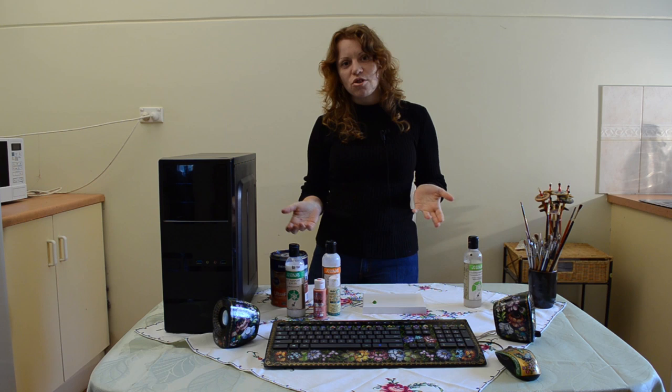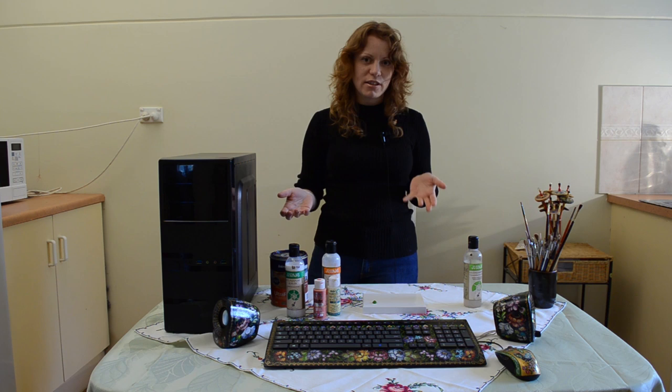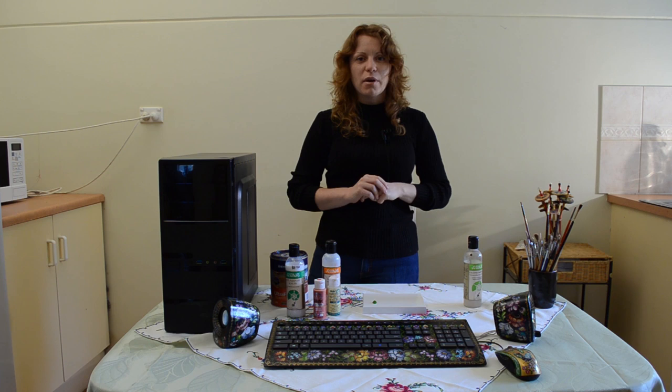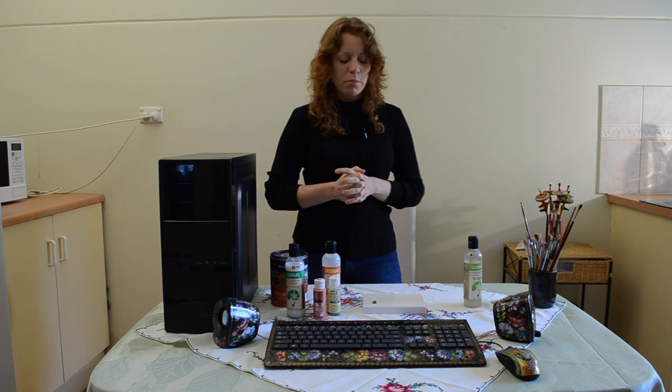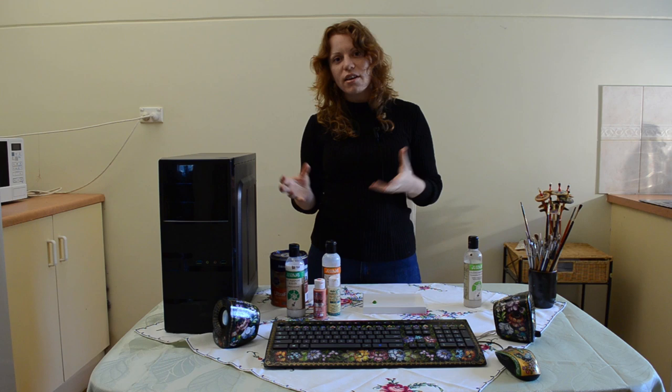I have read many books about Zhostova style of painting and over time I have developed my own style, which is a little bit different from what you will find in other books. Since I use acrylics, I had to change some of the technique to fit the medium, but I think my way of doing it is the easiest — I've taken bits and pieces from each technique and put them together in the most simple and quick way to achieve the results you want.